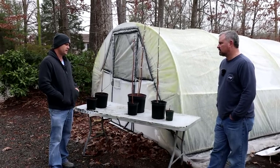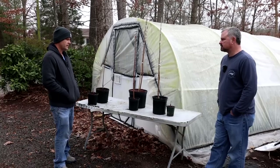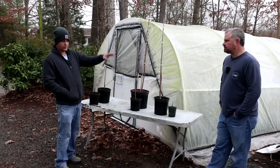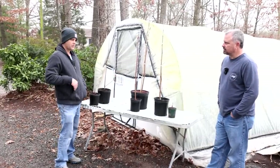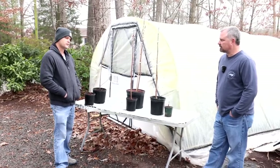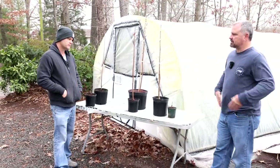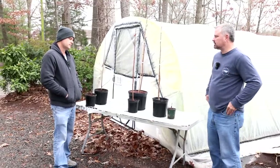One big difference between rooting cuttings and grafting is that as soon as this plant starts to grow, the rootstock on it is at least a year old. So it's going to push hard — much faster, more vigorous growth than a rooted cutting of the same age that still has to go through the process of creating a one-gallon or three-gallon root system.